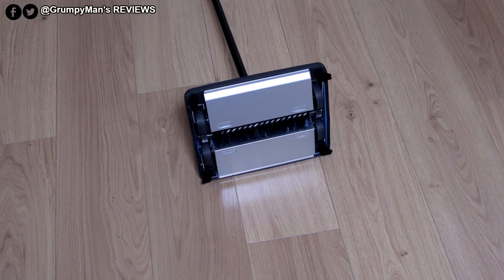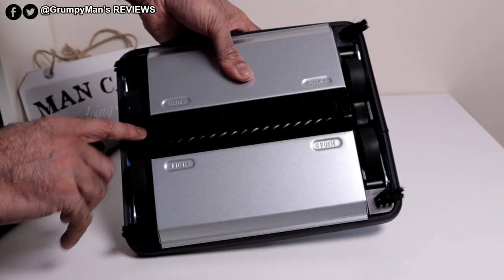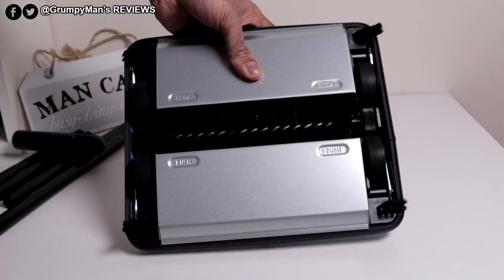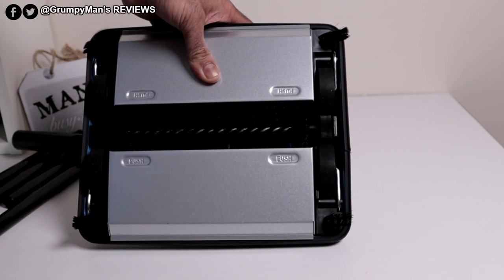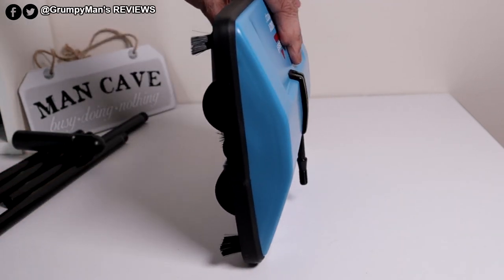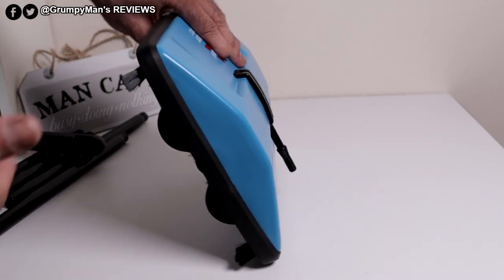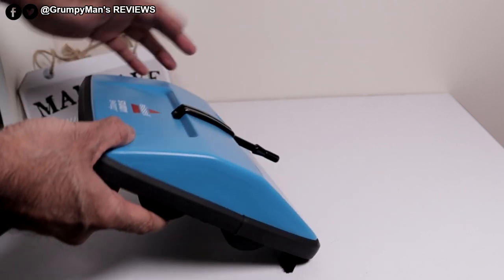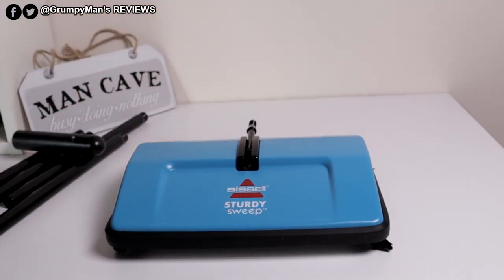I'm actually excited to use this product. They're rubber — I've got expensive hardwood floor and it won't scratch it. And them little ones, they're rubber as well. Of course, Bissell is a well-known company. They've been designing floor care products for a long time. I have reviewed the Bissell Crosswave that vacuums, dries and cleans the floor at the same time — I will link that down below and there will be a pop-up card. I'll assemble this and then we'll do a demonstration.